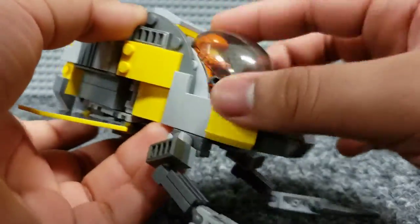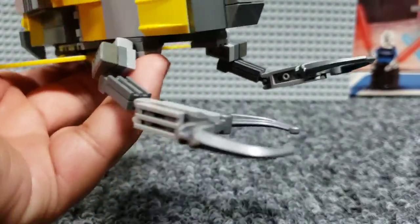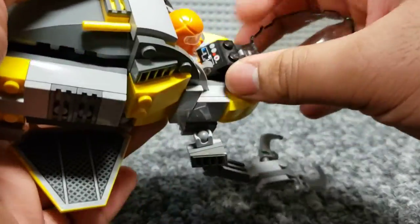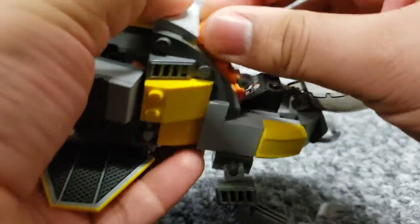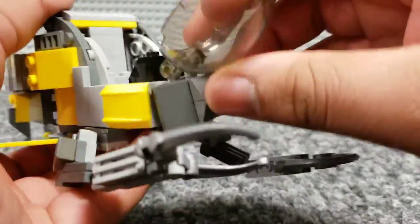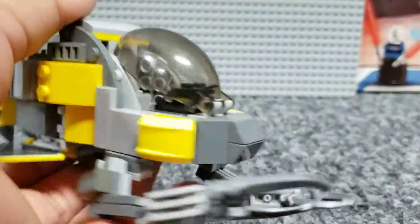The cockpit is just one of these bubble pieces — I don't really know what they're called, I just know they use them on the 2013 gunship. Inside you can see a control panel and the pilot. There really isn't much of a seat, just kind of basic plates, and it closes — it's a little gappy there, but it's the best I could do.